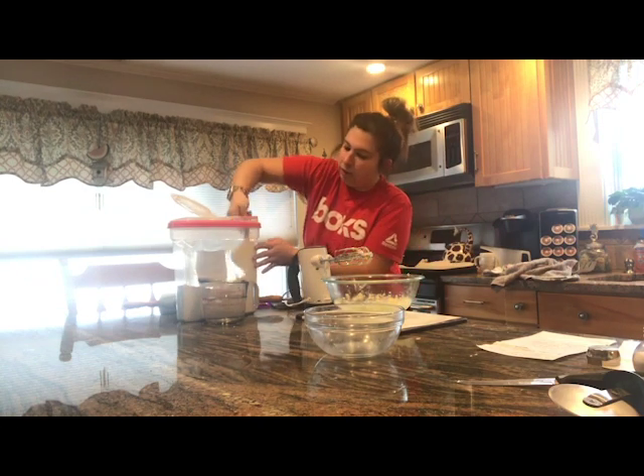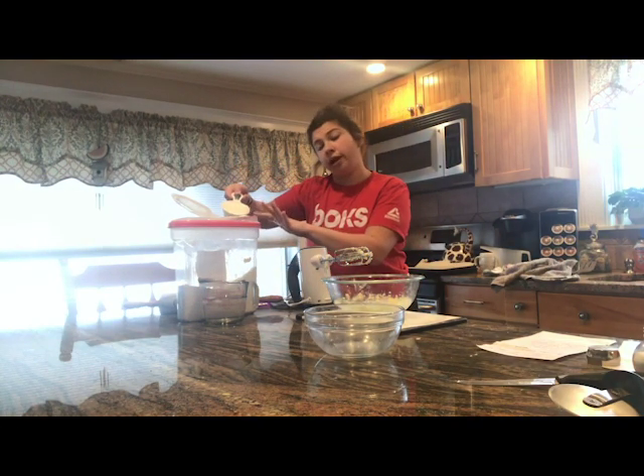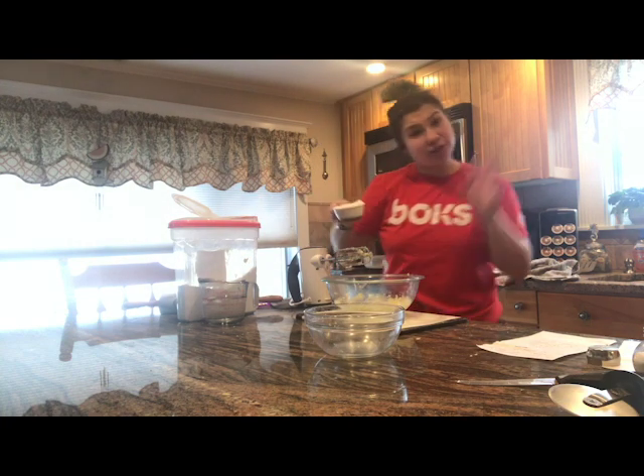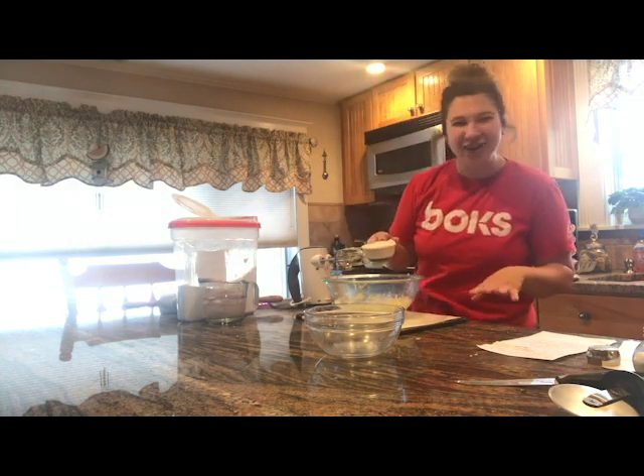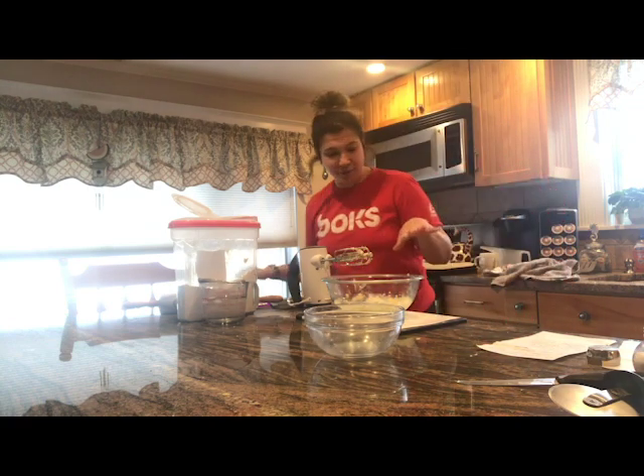I'll post how much you need. I actually halved this recipe because cooking shows are actually really hard to do — this is my third try. So Miss Canasha is going to have a ton of Cheez-Its to eat, but that's okay.